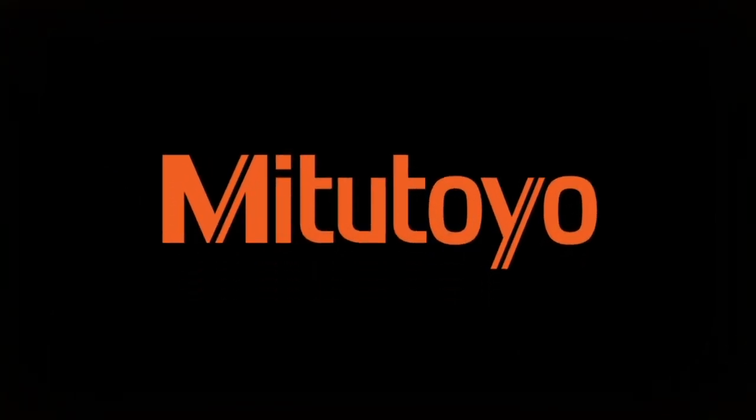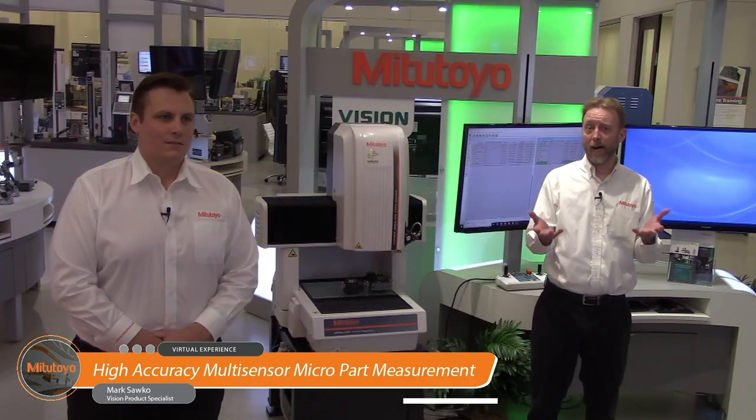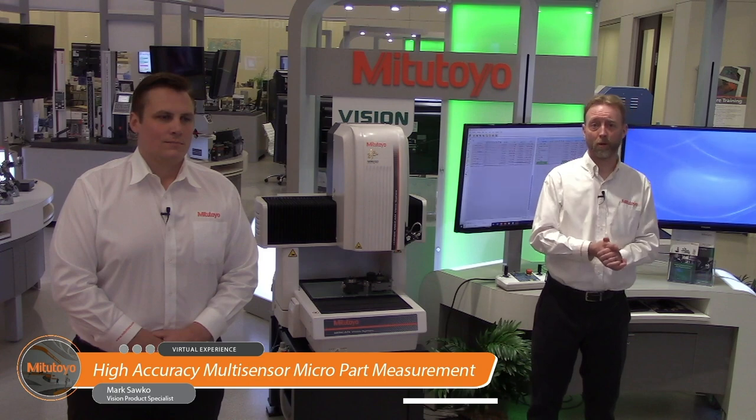Hello everyone, I'm Matt Dye, president of Mitutoyo America Corporation, and it is my privilege to welcome you to our first ever virtual exhibition and technology event. It's exciting being part of this amazing event. Today we're live from Aurora, Illinois, and I'm broadcasting here live from our U.S. headquarters in Aurora, Illinois.